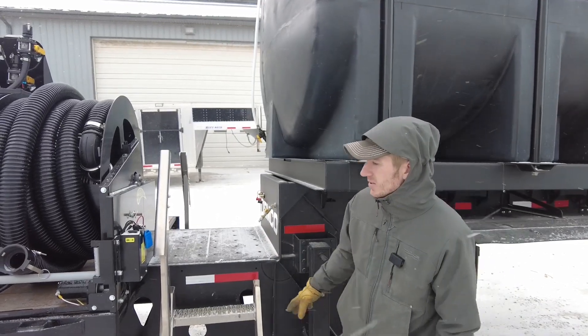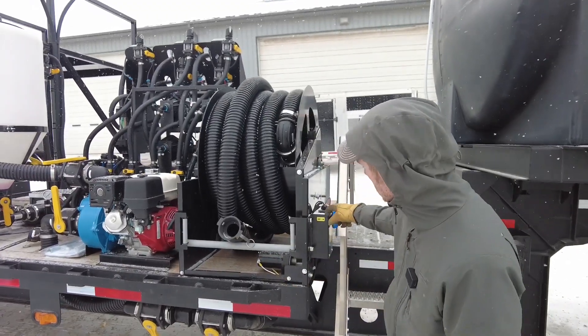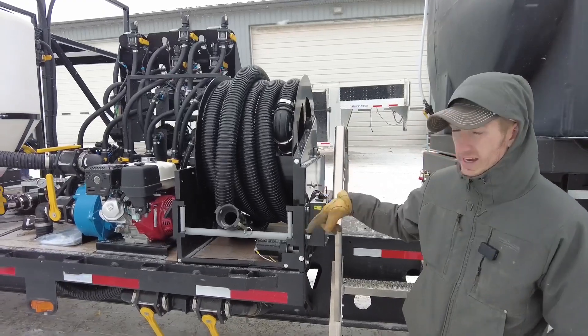You can see here we've got the hose in the hose reel. This is a three-inch reel. You've got a controller right here to push it in or out electronically.